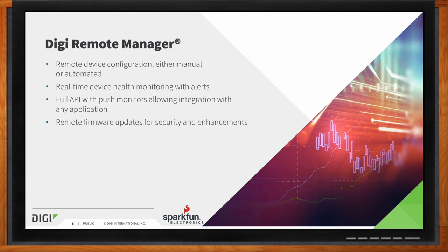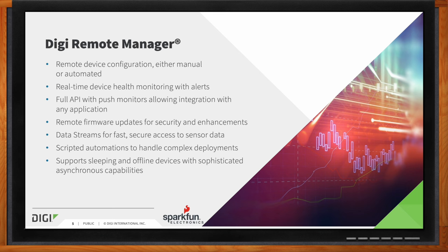Over-the-air firmware updates are also a key consideration when deploying a network of cellular devices. Sometimes security vulnerabilities are discovered that require a critical software patch, or a network operator may require a chipset update to allow a device to continue to operate on their network. Digi Remote Manager has you covered, making it easy to update one or many cellular modems. It's also available to stream data from your device and offers a full API with push monitors to allow for easy integration with third-party platforms and services such as Azure and AWS.